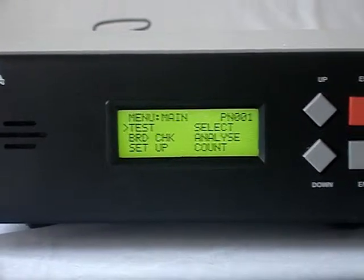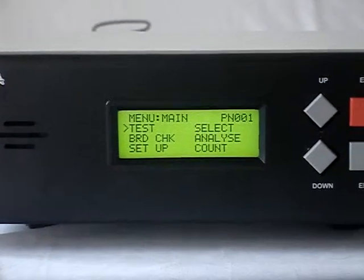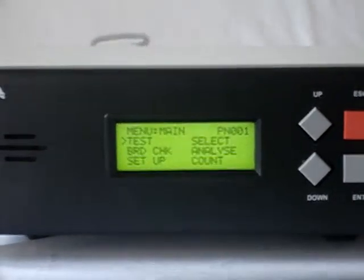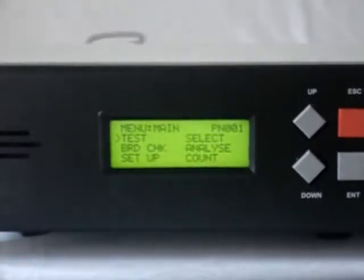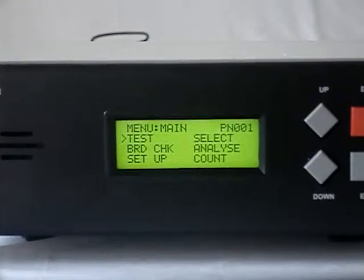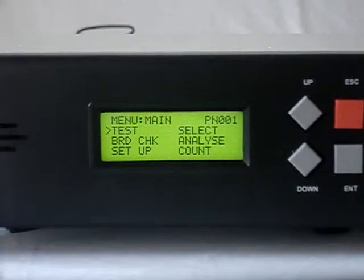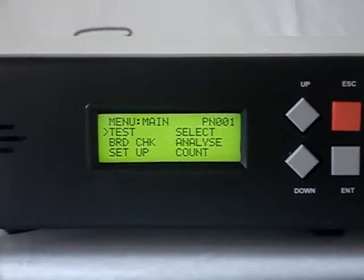The harness data can be verified in two or three ways. First, go to the setup menu and display the data on screen to check if it is correct. Second, connect the tester directly to a PC through the serial port and upload the data to check the file. Third, transfer the data to a USB pen drive, take it to a PC, and verify if it is correct. This way, calibration can be confirmed for the tester using board check and harness data.